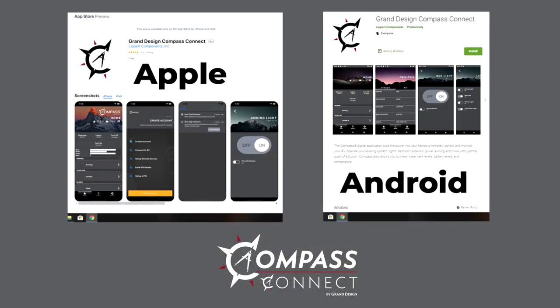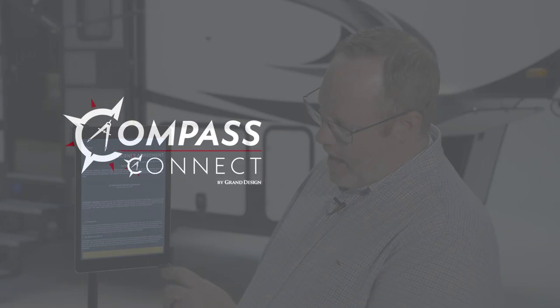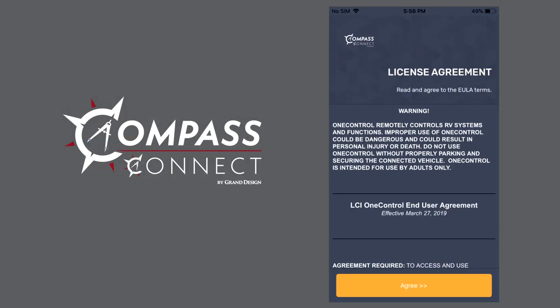The first step to setting up Compass Connect will be to go to your Android or Apple App Store and download the app. Once you download the app, the first screen you're going to get is the license agreement — just hit agree like you do on every other app.